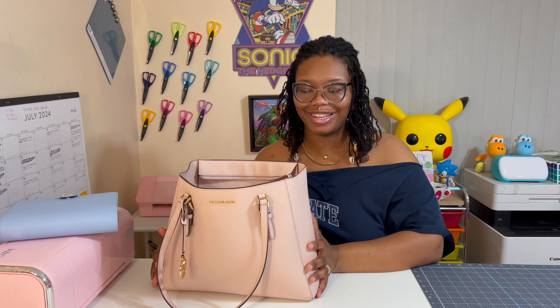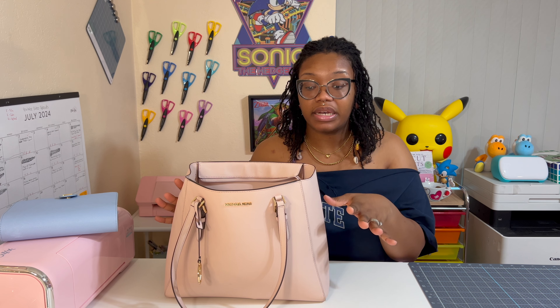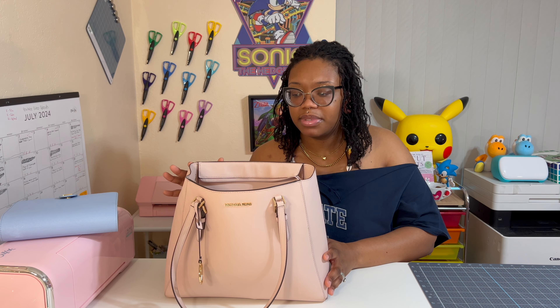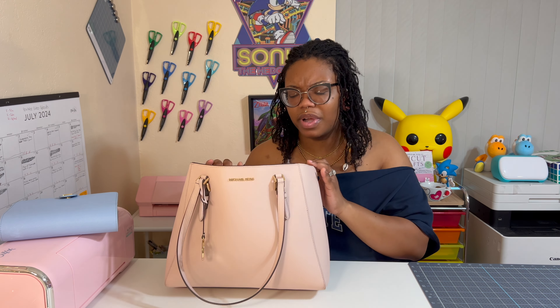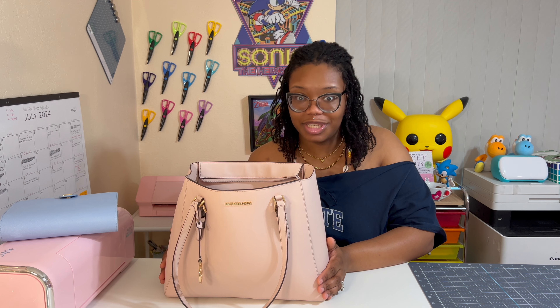Hi guys, welcome back to another video on Planterzoid. In today's video I'll be doing a what's in my bag, plus a mini review because I've had this bag for a little while now and I think I can do a pretty good review on it. I'm also going to do the what's in my bag just so you can see how much this bag can hold — because wow, that's all I'm gonna say.